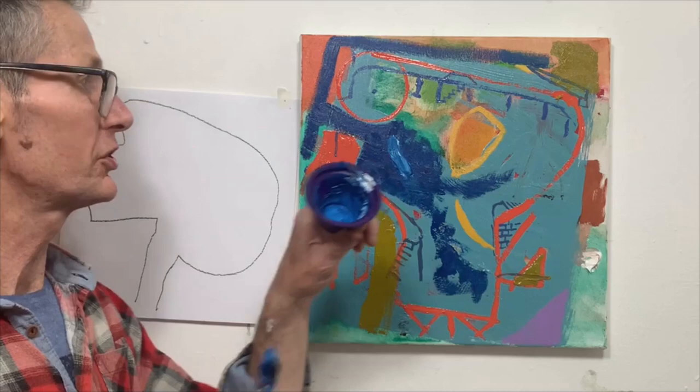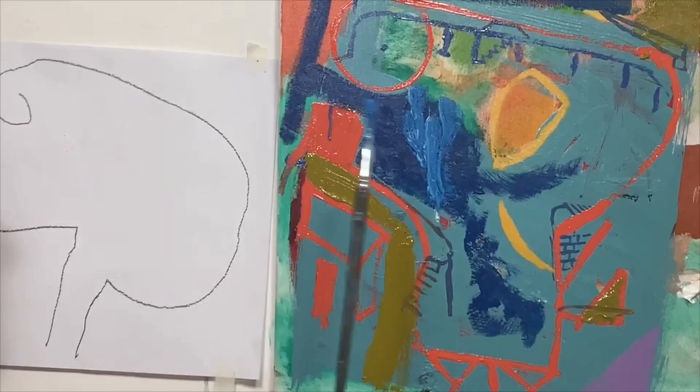I've just added some white to the blue to get a few brush marks in there, beating the paint onto the canvas.